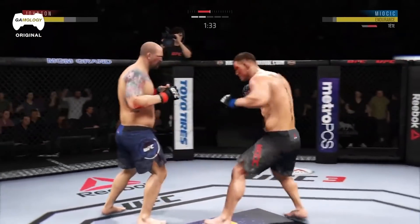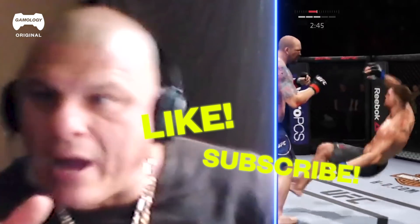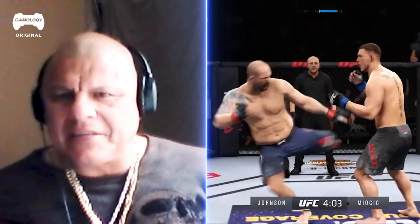Hey guys, this is Mighty on the Big Bob. Today we're going to be breaking down the fighting styles of EA Sports UFC. Please like and subscribe Gamology for more videos like this one. Both of these guys are really great heavyweights. Murak is known for his kicks.